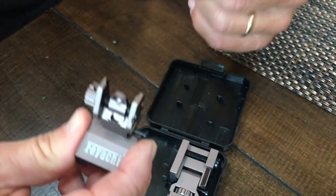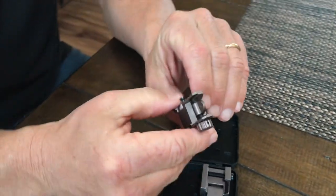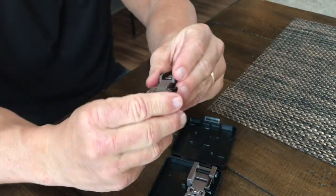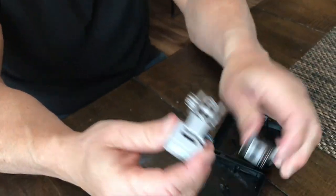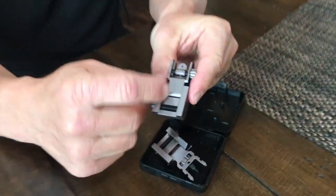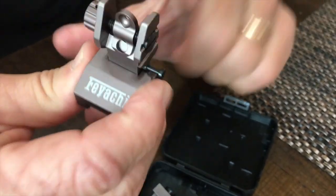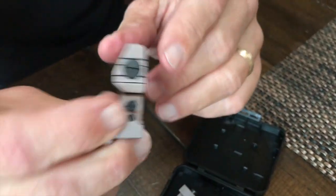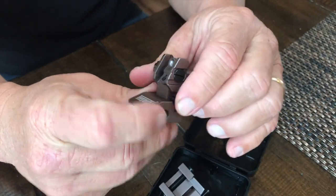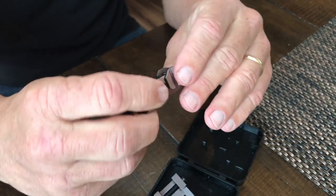These are also the flip-up kind that lock in place or drop down. So if you have some optics on a weapon system, you've got your front and back. These just mount on a normal Picatinny rail, which is great. You just push them up and it locks into place. And when you want it to go down, you just push this little spring-loaded lever right here, and it locks in place as well.